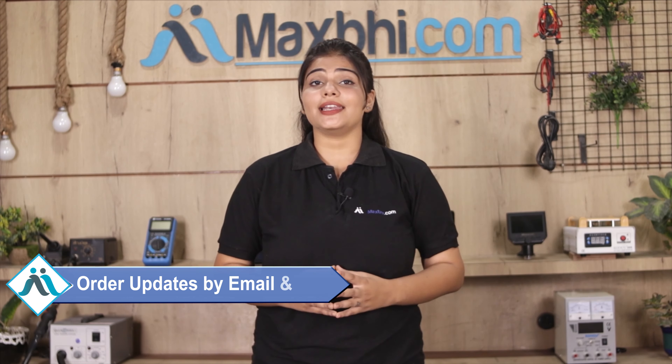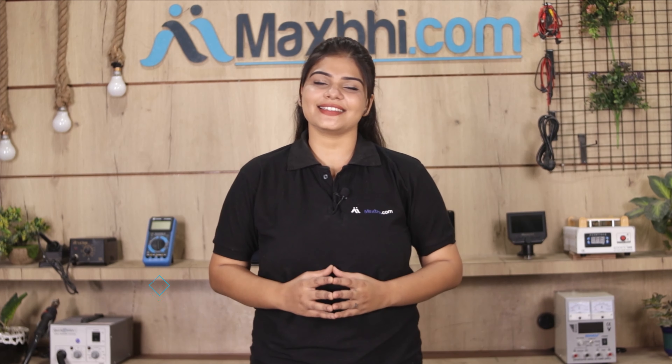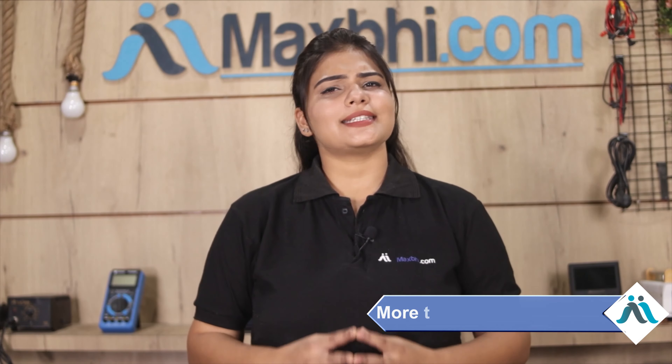And yes guys, shipping is free, so you just have to pay for the product and nothing else. Order updates and tracking details will be sent regularly to your email or phone so you can track your order status. Maxp.com has 6 years of experience and has served thousands of happy customers with phone parts delivery.